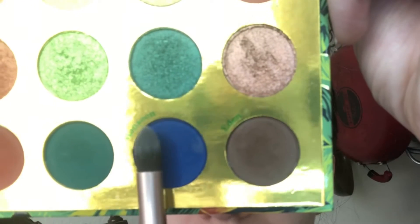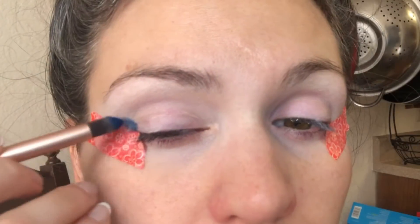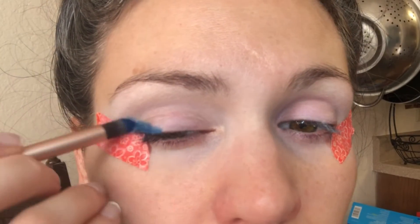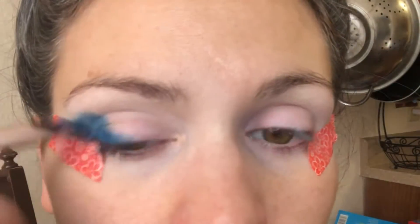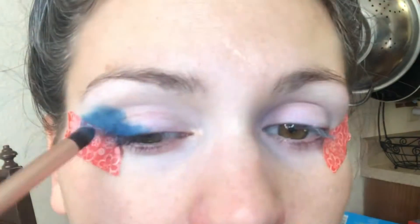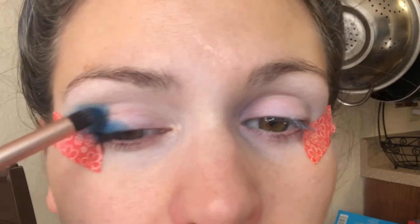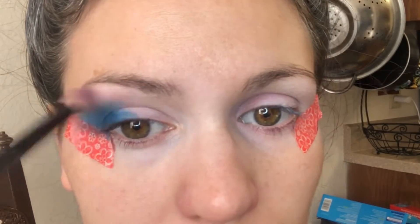Taking a pretty dense pencil brush, I'm dipping into the shade Monsoon, which I'm going to use to create a pretty drastic outer corner. I'm following the tape and making sure that, because I have hooded eyes, I'm going above my crease so that you'll be able to see the color when I look straight on. Then I'm taking a blending brush and just blending out those harsh lines.